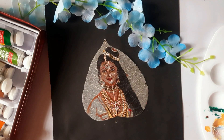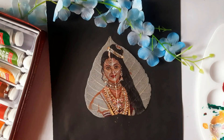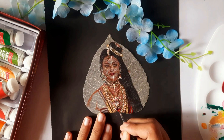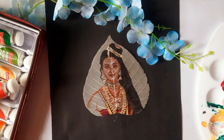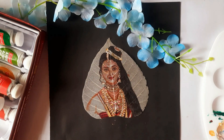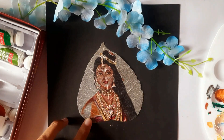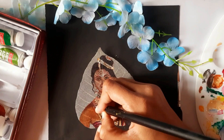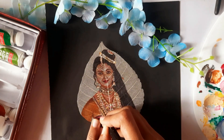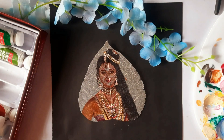Now, we'll move towards painting her clothes. I'll start with adding the background color first. This will set the base for adding more details later on. Be patient and build the layers gradually for a more realistic look. After the background is done, we'll add the finer details to her attire, ensuring we capture the rich textures and patterns that make her look so stunning.